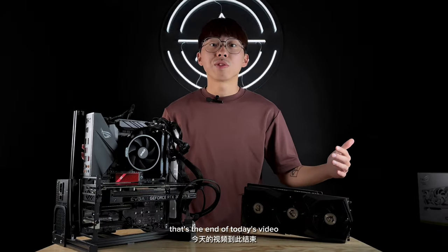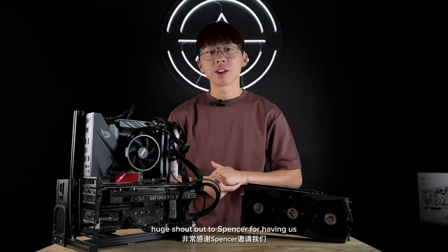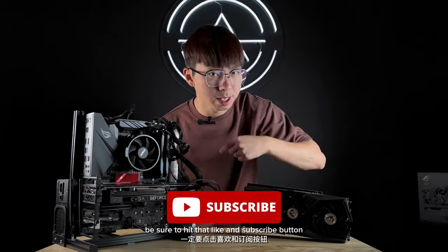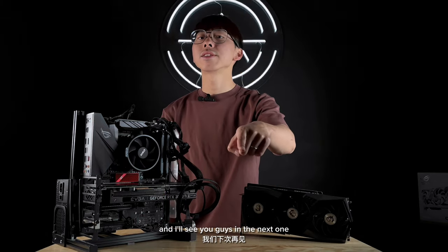All right guys, that's the end of today's video. Huge shout out to Spencer for having us and also posting his setup on his social media. If you enjoy content like this, be sure to hit that like and subscribe button, and I'll see you guys in the next one.